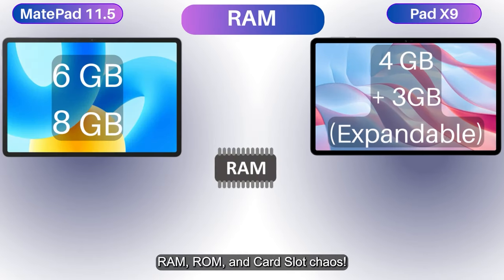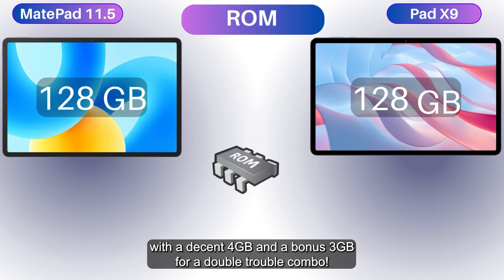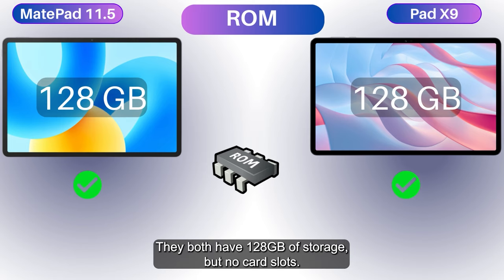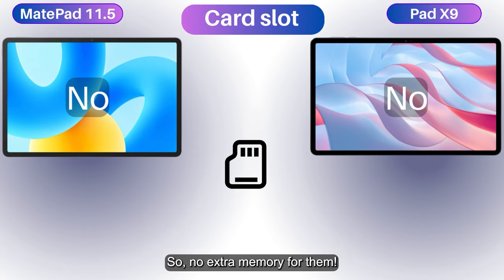Welcome to the ultimate tech circus where CPUs and GPUs are the star performers. In RAM and storage, the MatePad shows off 6GB and 8GB RAM options, while the Pad X9 comes in with 4GB plus a bonus 3GB virtual RAM for a double-trouble combo. Both have 128GB of storage but no card slots, so no extra memory for either.